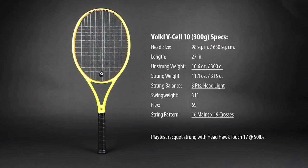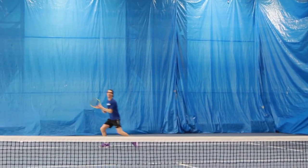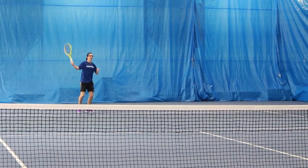My favorite shot by far was the serve. I found it had a lot of power and spin, and because of how maneuverable the V-Cell 10 is, I was easily finding all of my spots on serve.